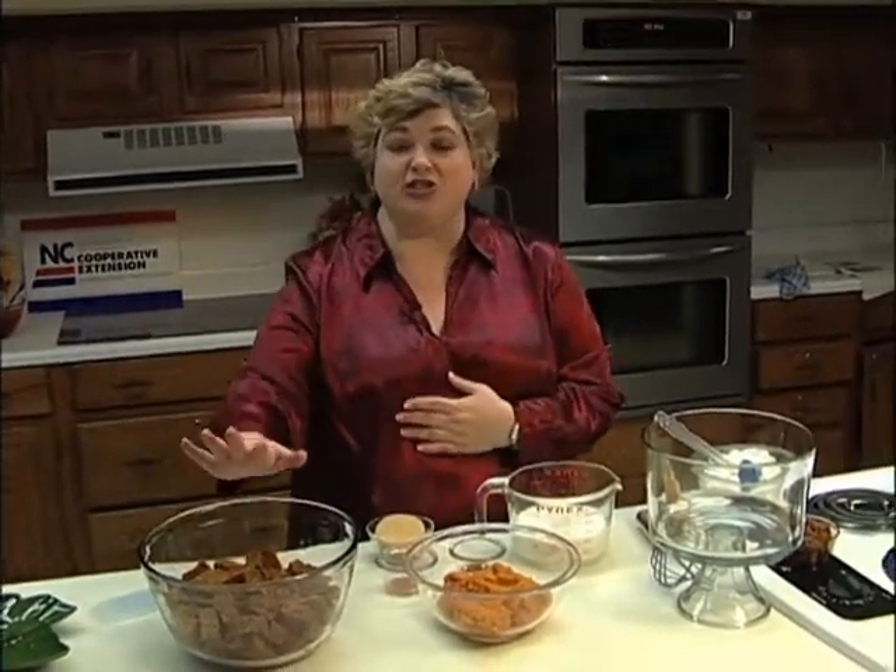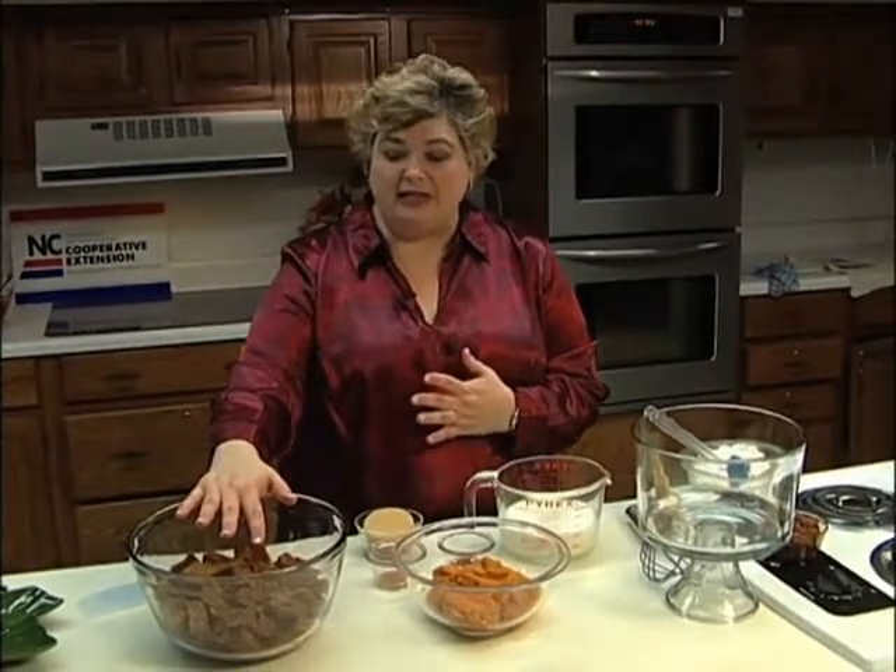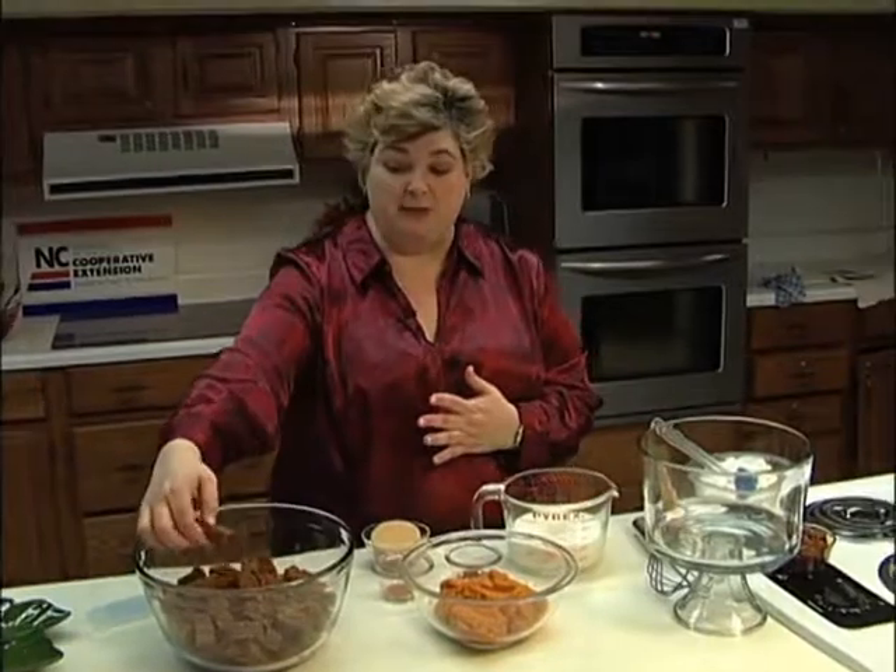The first thing you're going to do is get a gingerbread cake mix and make it according to the directions, and then you're going to cut it into small cubes.